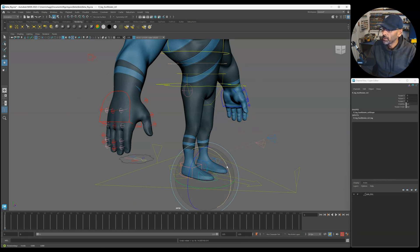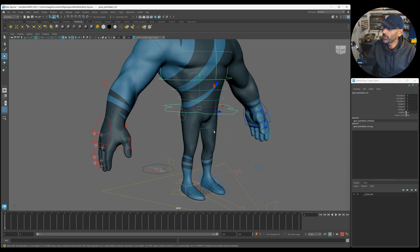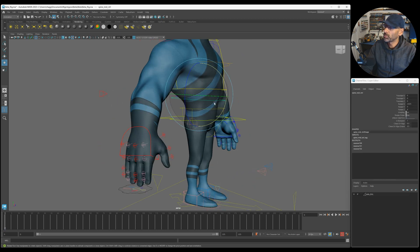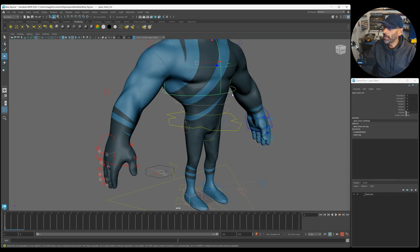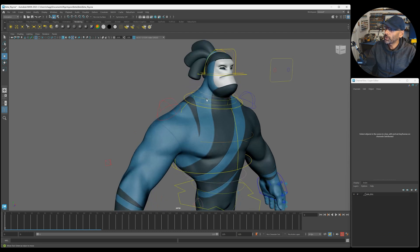If we select the foot controls, as with most rigs you've got your center of gravity, your separate hip control in the middle there for doing walks and runs. Then you've got your midsection which is IK, so you can move it - you've got your standard IK there with rotation, and a bit of rotation there too.